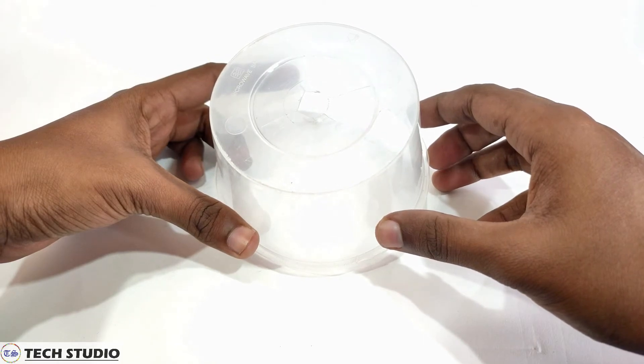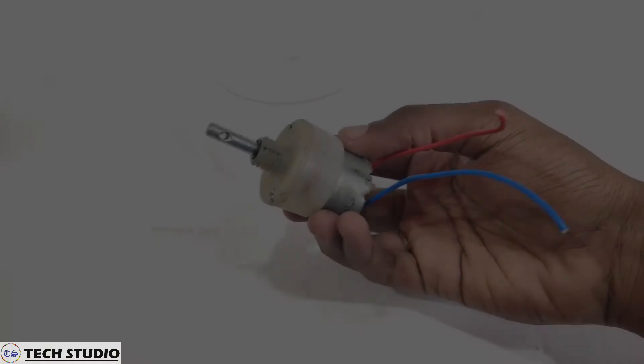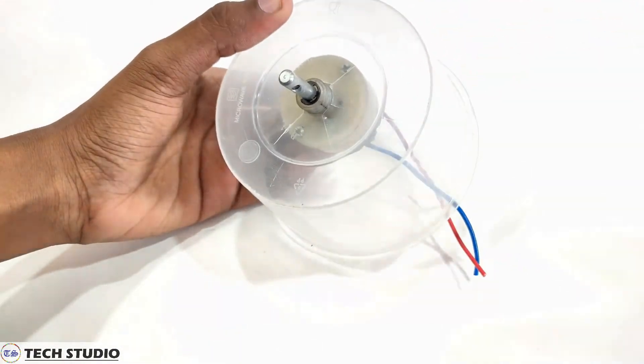Now take a plastic container like this and make a hole in the middle of the container. Take a DC motor of 300 RPM and fix it in the container. You can also use a motor of higher RPM.